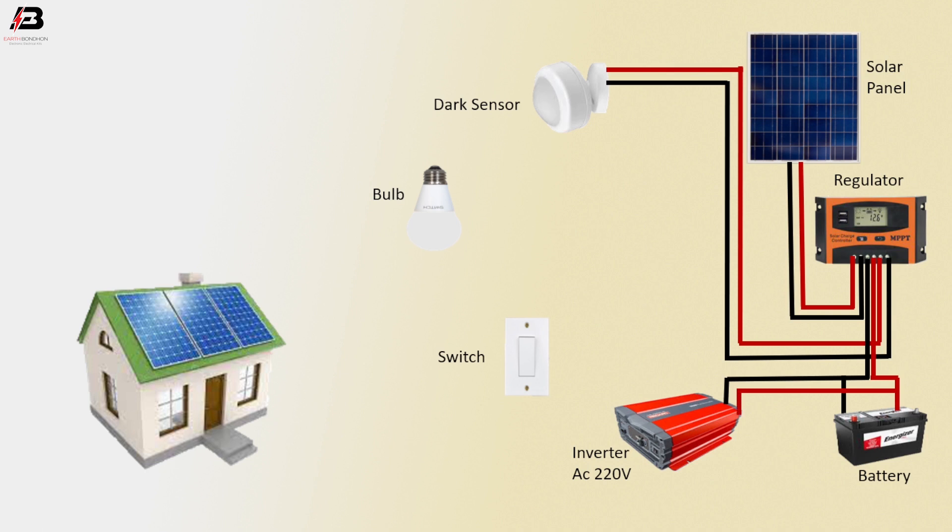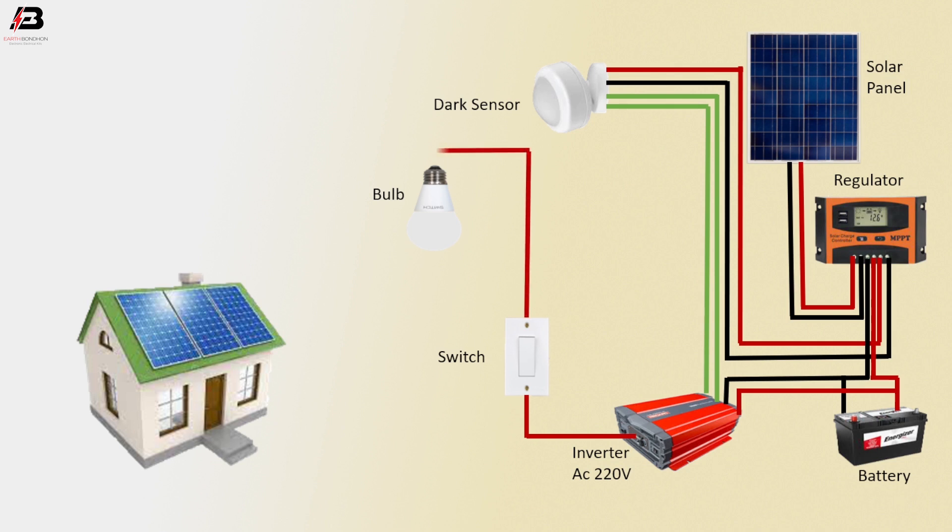Positive connection from battery to connect inverter. Output connection from inverter to diode sensor. Another output connection from inverter to diode sensor. Positive connection from inverter to switch. Positive connection from switch to bulb. Negative connection from inverter to bulb.